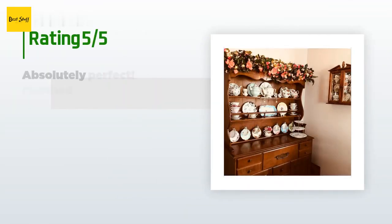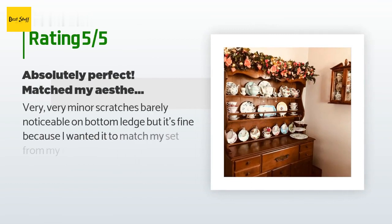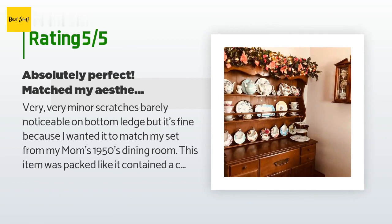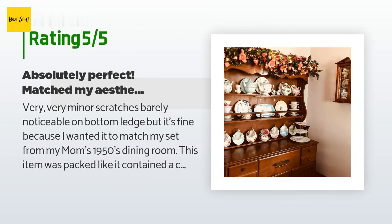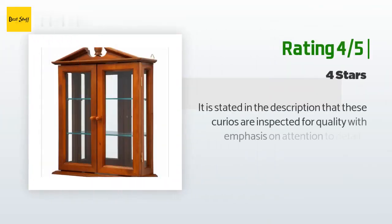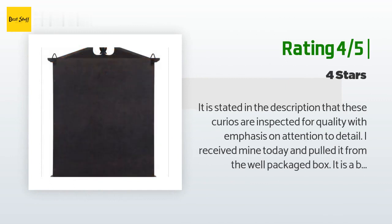This product is rated 3.9 stars from 50 customer reviews. A customer said: 'Very, very minor scratches, barely noticeable on the bottom ledge, but it's fine because I wanted it to match my set from my mom's 1950s dining room. This item was packed like it contained a crystal chandelier.'